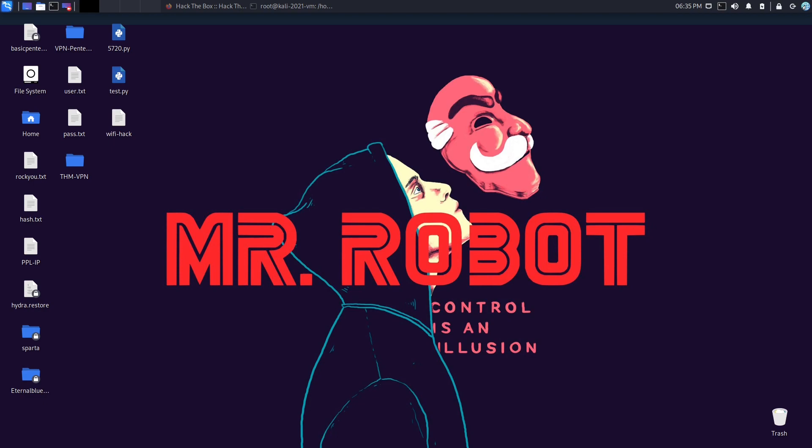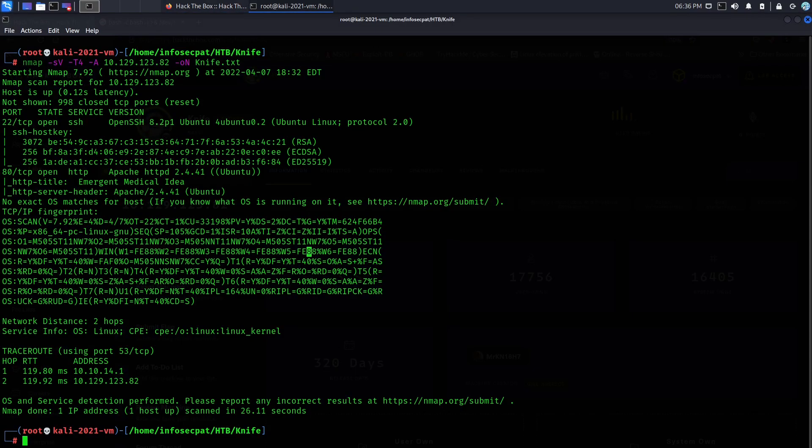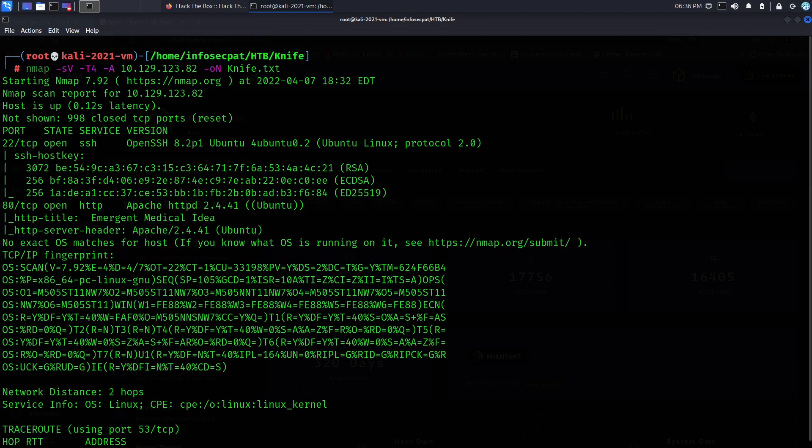Hey guys, welcome back to another video at InfoSecPad. In today's video we're going to be talking about Knife — it's a Hack The Box machine. It's on the OSCP box list and I'm trying to go down that list, so this is a box from that list. If you guys have any questions about the box, just leave comments below.